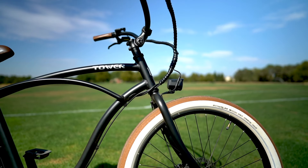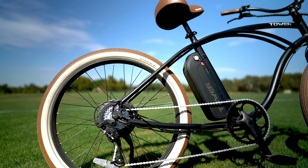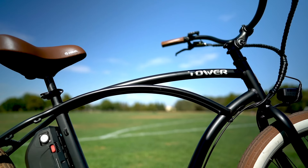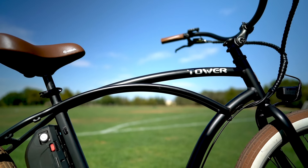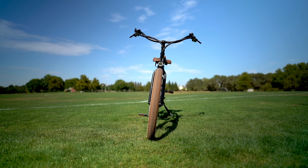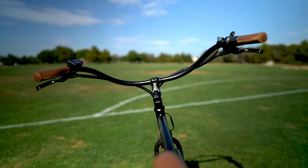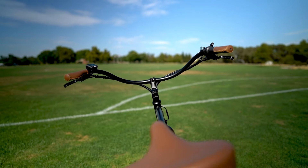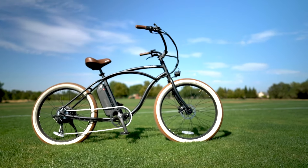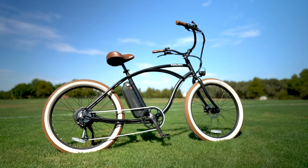This is a beach cruiser that is truly fit for the beach. This e-bike has quality components all around, is incredibly comfortable to ride, and is surprisingly lightweight at just 51 pounds. The Beach Bum 2 has a starting price of $1,895 USD and comes in one color, black, and one frame size. Tower is keeping things short and sweet with this ride, and that simplicity is part of what helps keep that price down, which is a nice bonus. Tower offers a one-year comprehensive warranty on these bikes, and that's not something you always see on e-bikes at this price point.